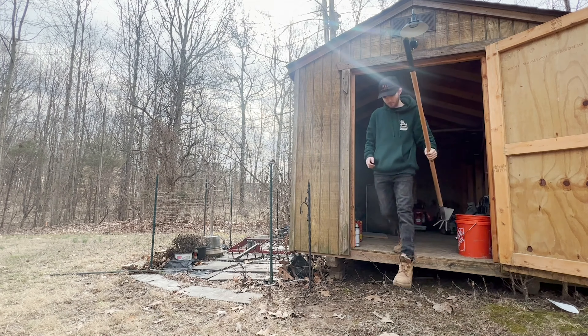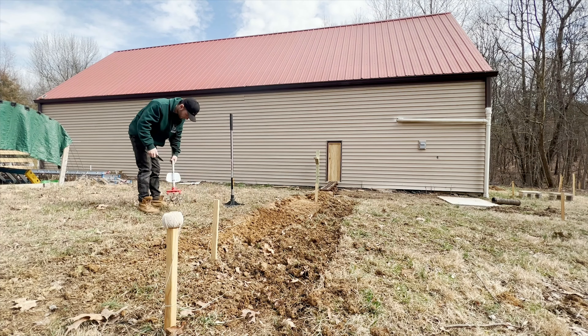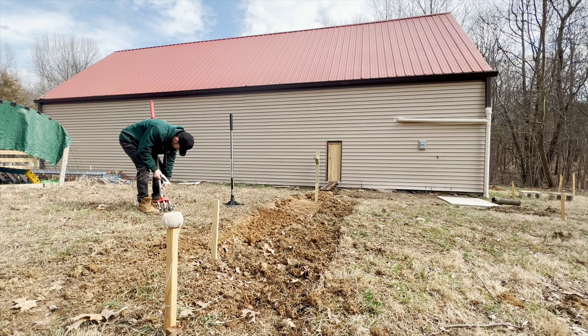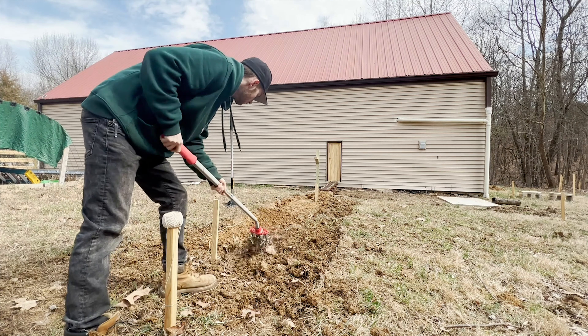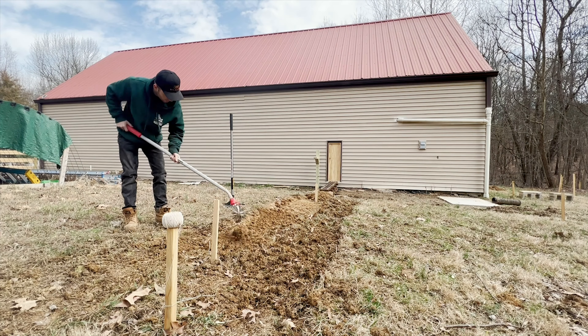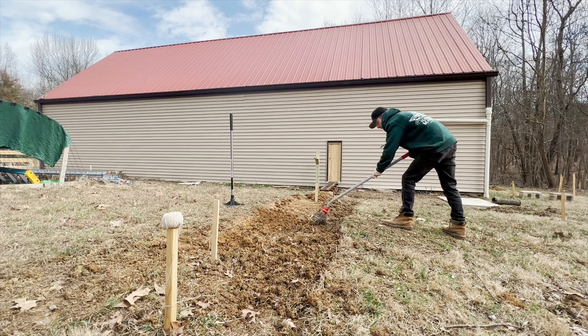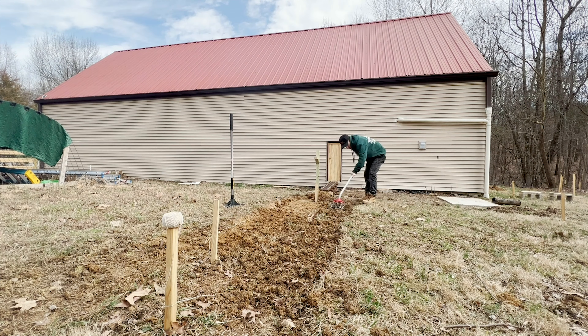Howdy, everybody. Welcome back to the railroad. It's finally time to lay some track. Thanks for tuning in again, as always, even though it's been quite a while. All this footage was actually filmed in January and February, and I'm just getting around to sharing it with you guys now, so apologies for the lack of leaves on the trees. I've been staying quite busy, and I've documented several other projects around the railroad that will soon have their own videos as well.